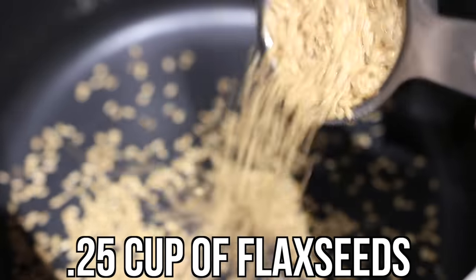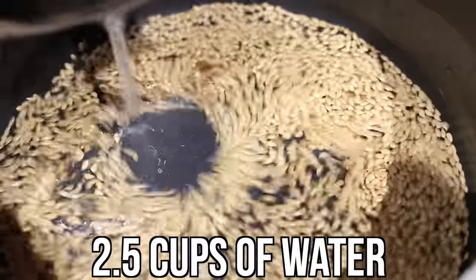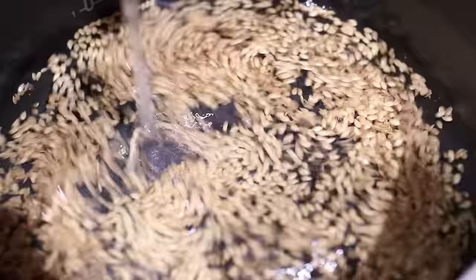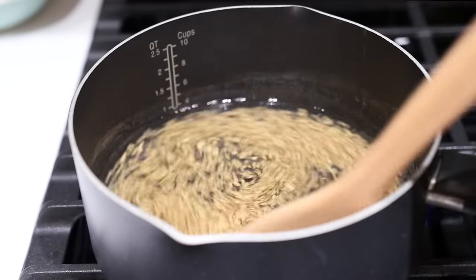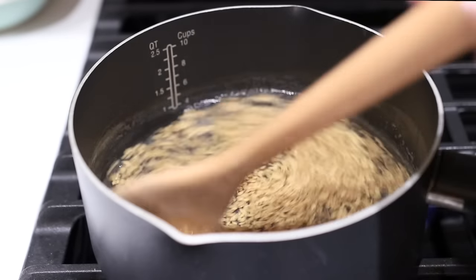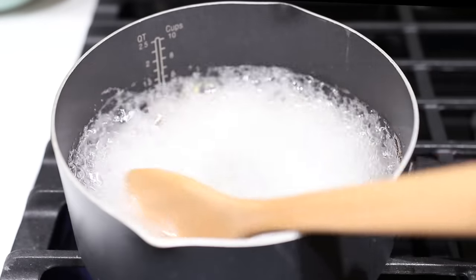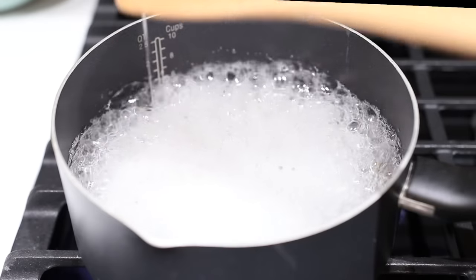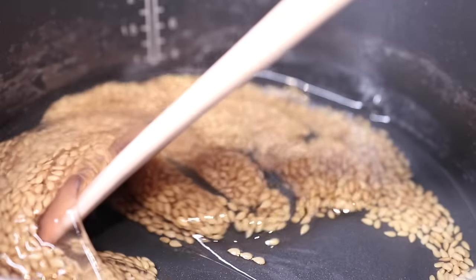All you do is put one-fourth cup of flaxseeds in a pot on the stove, then add two and a half cups of water. Put the burner on high, and after about two minutes, start to continuously stir the mixture using a wooden spoon. This is important because you don't want the flaxseed gel to stick to the pan. Once the water has been bubbling for about three minutes, turn the burner off.